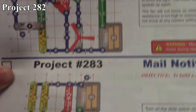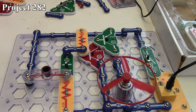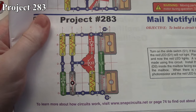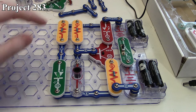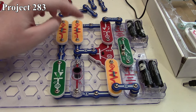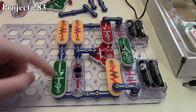So that's how Project 282 works. Now we're going to move on to Project 283, the mail notifying system. There it is in the book and here it is on the board. It's a relatively simple circuit — we have our red LED being controlled via our NPN transistor, with control coming through our photoresistor, and then we have our green LED which just stays constant.